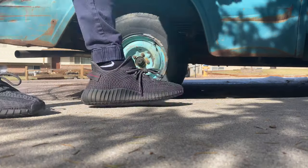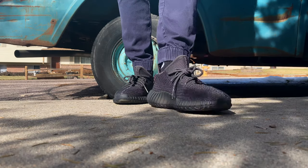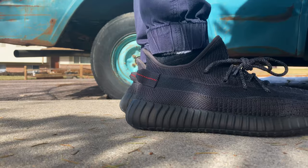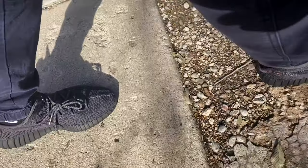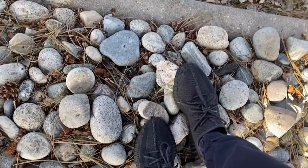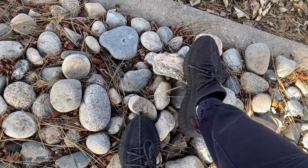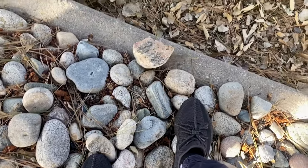I went for a walk in these and if you've ever worn any of the V2 before, these are super comfortable. I did notice walking in them I feel a little higher off the ground, but that could be because these are new and the pair I've been wearing for over a year are worn in. Also, these shoes are not a deep black — they're more of a charcoal color. Online the color might throw you off a little, but they're darker in person, just not a deep deep black.